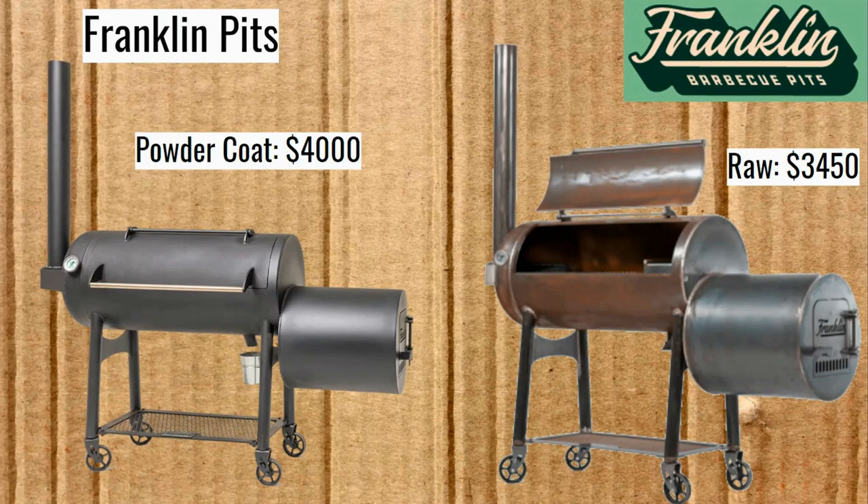Now we're on to Franklin Barbecue Pits. It appears they have the raw version at $3,450. I don't know if they added a linseed oil coating to that or not, but they do have powder coating. The difference between powder and raw is $550. You might have been under the impression the price was cheaper, but these are the current prices — I emailed them and they emailed me back. The way it works is you get on a waiting list, and right now the waiting list is about a year and a half to two years.